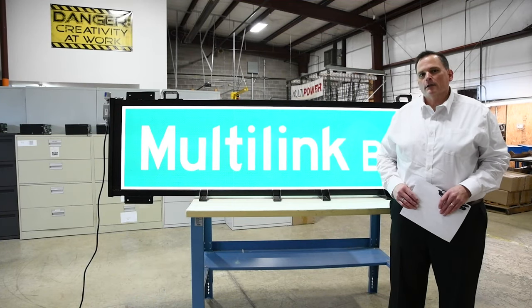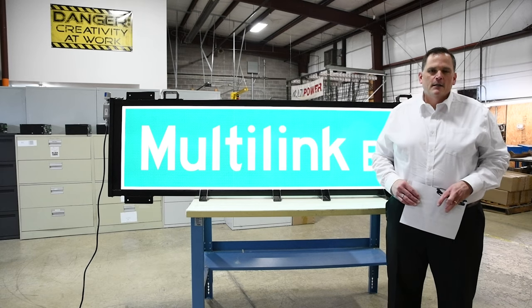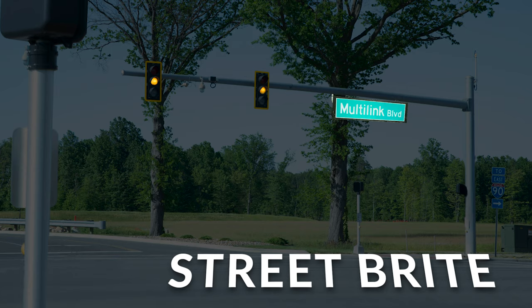My name is Matt Limpak. I'm one of the electrical engineers at Multilink. I'm here to talk about the Street Bright sign and the Multilink Multitech Talks. The Multilink Street Bright sign has been designed and engineered to address the needs of the traffic industry, improving reliability, accessibility, and visibility.